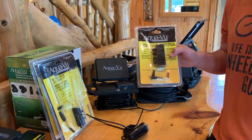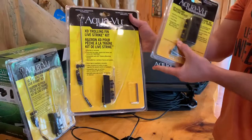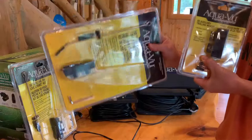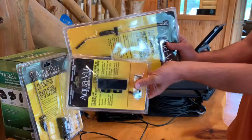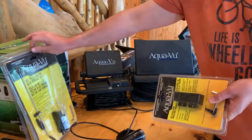Hey there, just wanted to do a video on a couple of accessories for the Aquaview XD camera system. We've got the XD auxiliary trolling weight and the XD trolling fin live strike kit. If you're going to use either of these, you're probably going to want both of them — they're sold separately. You could potentially use this by itself, but what you're probably going to want is the extra trolling weight that stacks underneath, gives you added stability and lets you increase speed.